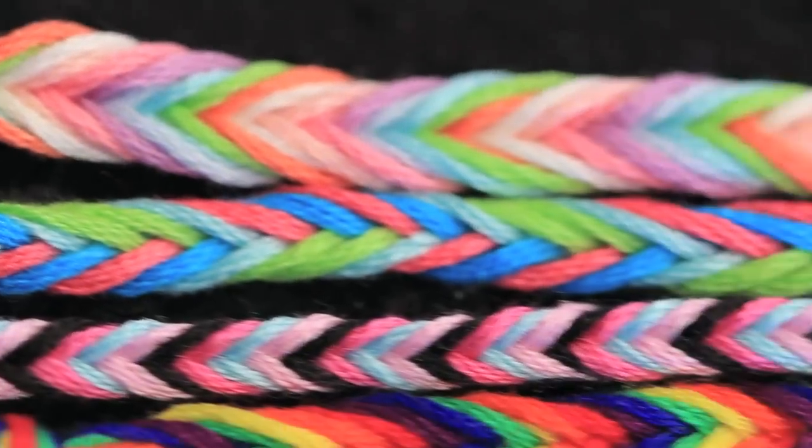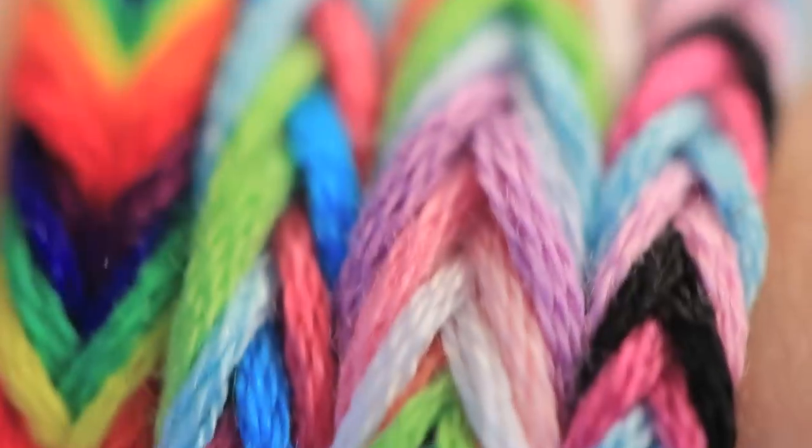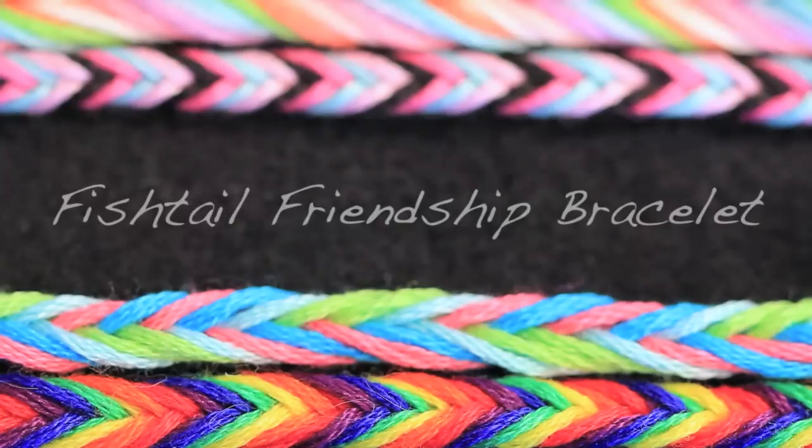Hey everyone! Today on Crafty Friday I'm going to show you how to make a fishtail friendship bracelet. I really like the way that this pattern looks and it's super quick and easy to do. I'm talking 20 minutes or less for the version with 4 colors. If you want to add 6 or 8 colors to your bracelet then it might take 30 to 45 minutes depending on how fast you braid. Compared to the really intricate friendship bracelets, this is pretty much done in a snap. So I hope you enjoy it.